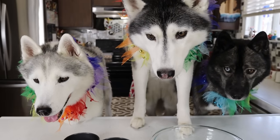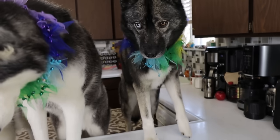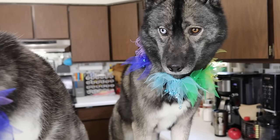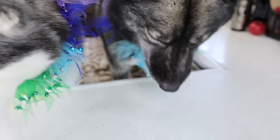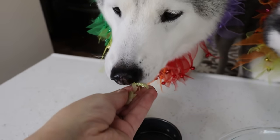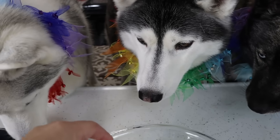The next ingredient we will be adding is about two tablespoons of shredded celery — optional. We had it, my dogs like celery, so we're going to add it. Into the bowl the celery goes. Celery bite for everyone! Memphis is like, I don't know how I feel about celery. Back in the bowl it goes.